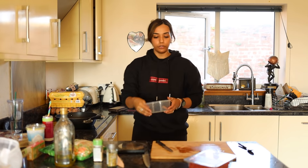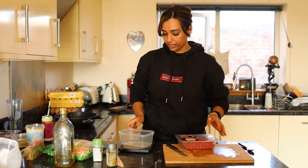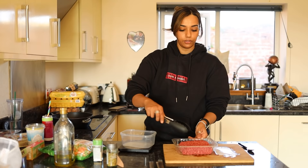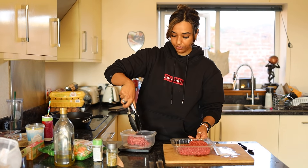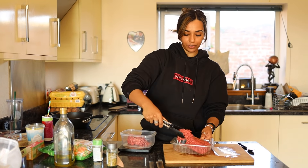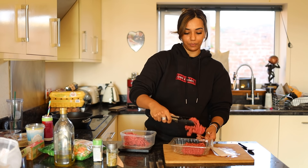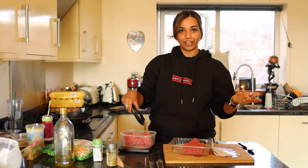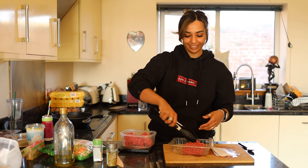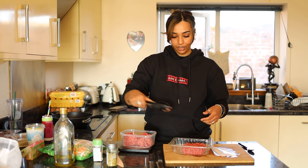Whilst the potatoes are cooking in the air fryer, I'm just going to cook Luke's mince — measuring out how many grams he needs and then frying it. If you want to know the exact measurements of what Luke eats, I'm sure there's a video on their channel somewhere, so go and check them out.